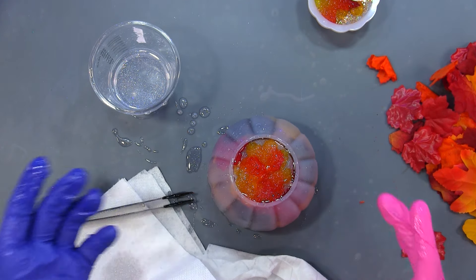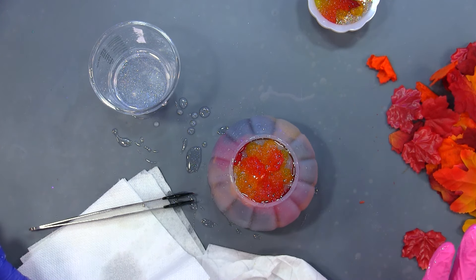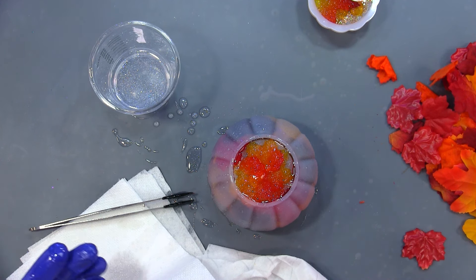I'm going to stop there, clean up my mess, and we will be back for the de-mold. Hopefully this turns out nice. Let me spritz it with some isopropyl.